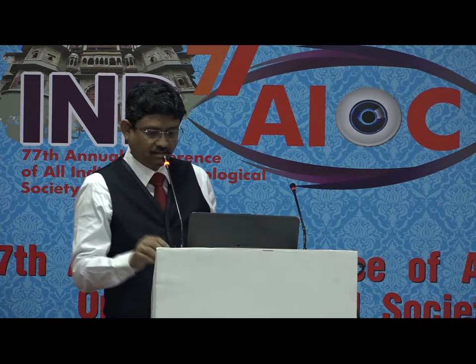Good morning. This is Crafting Macula with Crafting. Let's see how we did it.